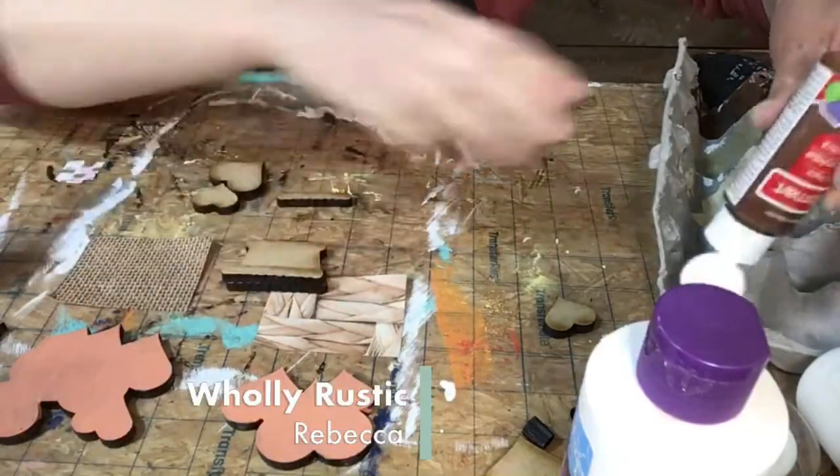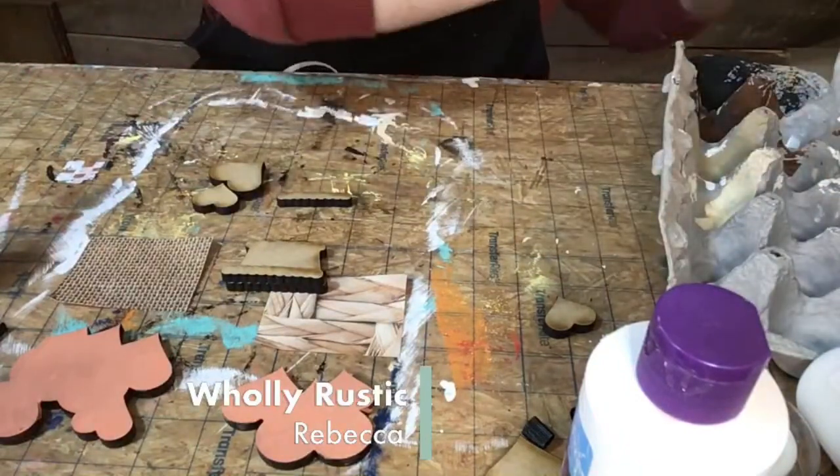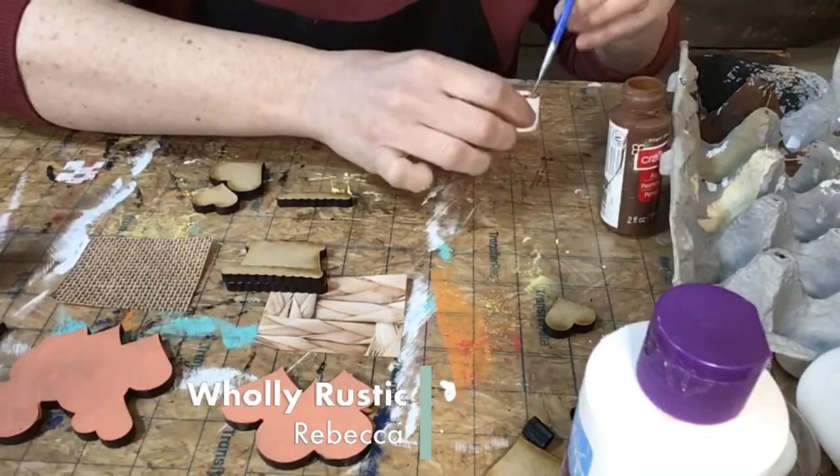This is a really 3D project — you kind of build out from the base until it's super 3D. I need to shake a lot of my paints up, they're a mess.